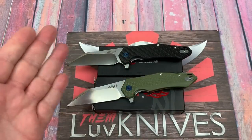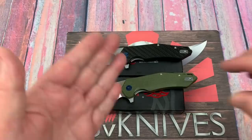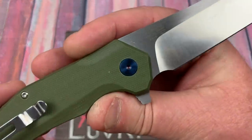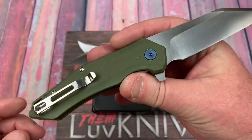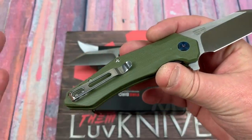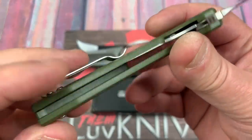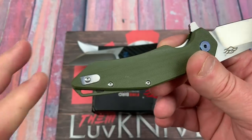Thanks for dropping in. Ganso Firebird FH31 in D2 steel. It just keeps going — like the Energizer Bunny. Deep carry pocket clip, and look it, they've got a nice little blocker plate.